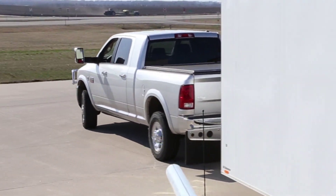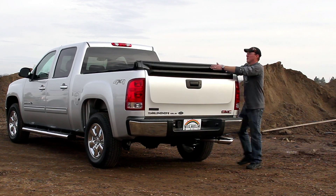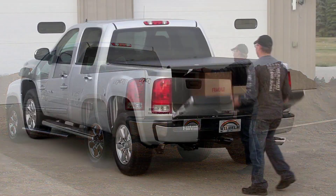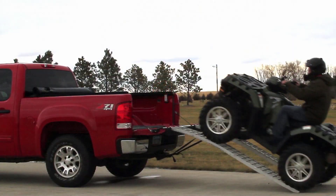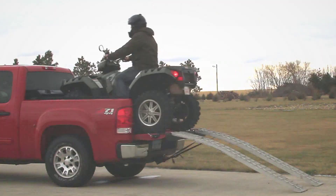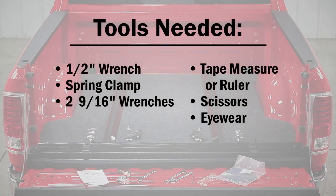Today we would like to show you how easy it is to install the access roll-up cover. Please be aware that different truck models may require additional steps. Use the provided instructional manual to determine the best installation procedure. First, gather the tools needed for the install.